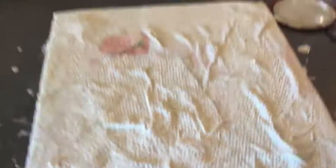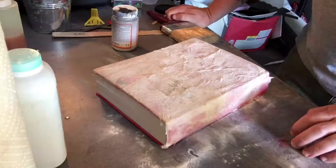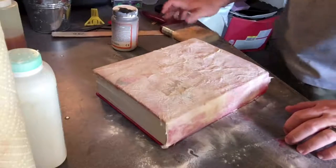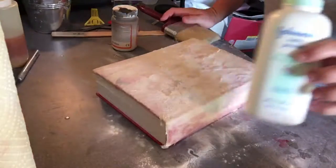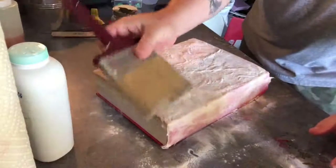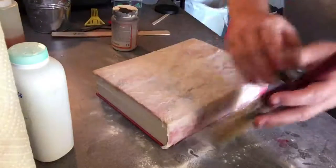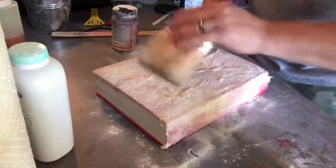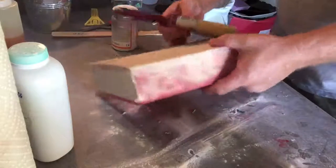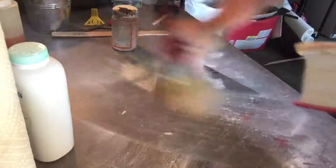I think that looks much better than it did with all the cheesecloth texture. Don't worry about the color — we're going to paint everything. But I like the bumps, the lines, the texture. It's starting to look more like it was made of human flesh. Our back layer of latex has had ample time to dry. I've gone ahead and taken some baby powder, sprinkled it on top, and used a regular brush to move it around. Make sure the whole thing is powdered because latex is very sticky. Now we can flip it over and start on the next side.